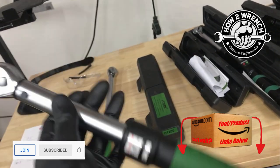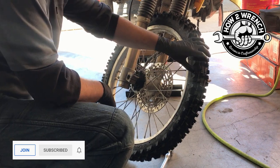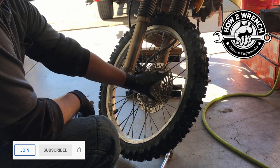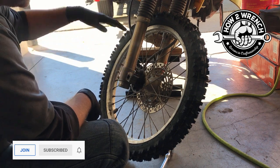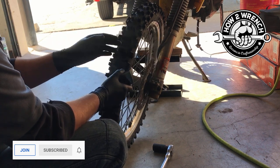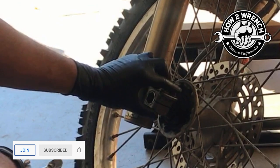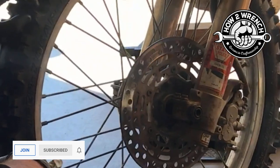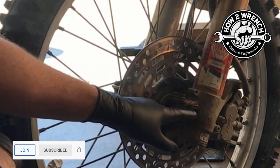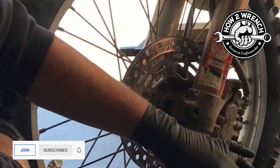Alright, here we are at the motorcycle — a DRZ 400S, doing some desert riding prep. This isn't a video on changing the wheel, but we're at the point where the axle's in, the brakes have been pumped, and the suspension's been pumped to center everything. It's really important to torque things in the right order: pinch the fork legs down at the correct torque, then torque the axle, then bounce the suspension, and finally torque the brake caliper.